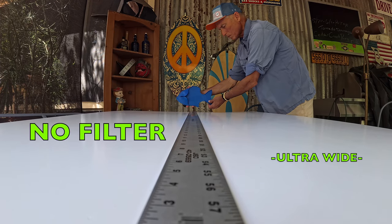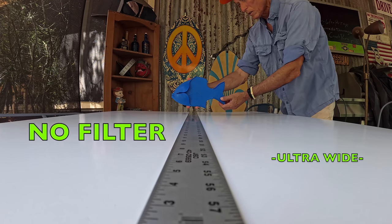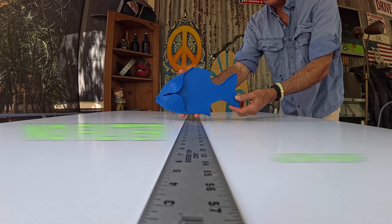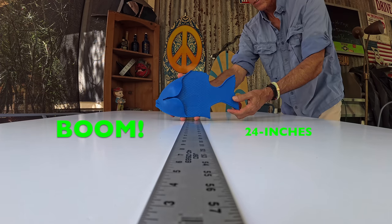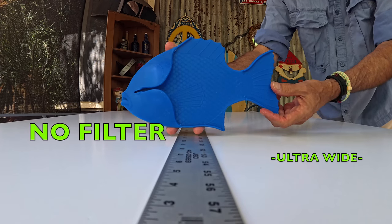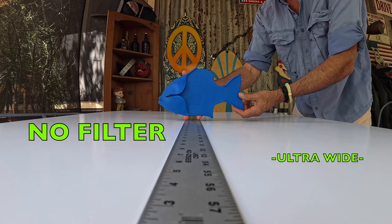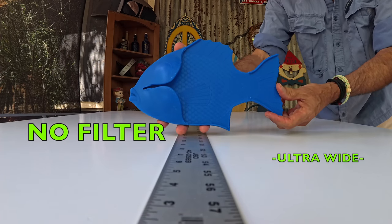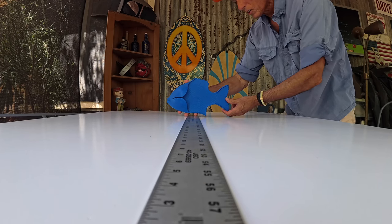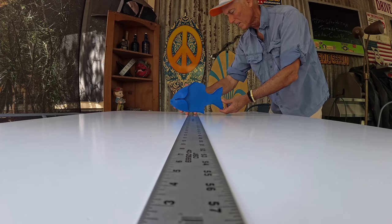We're going to start with no filter, because obviously you might not have any filters. I go extensively through the no-filter distances for the Ace Pro. What I found was 24 inches was a sweet spot for my camera on the ultra wide setting. I ran through this quickly because most people don't have the filters yet.